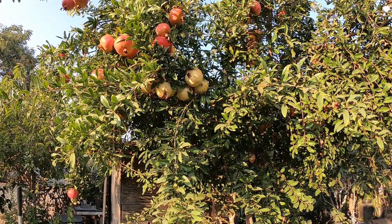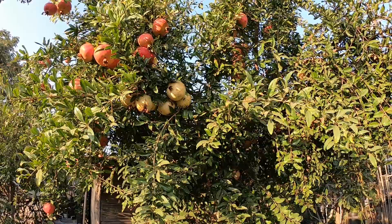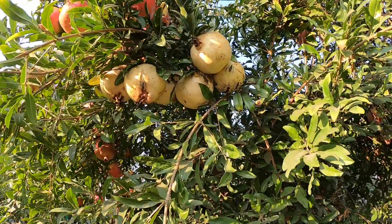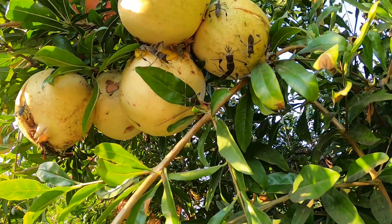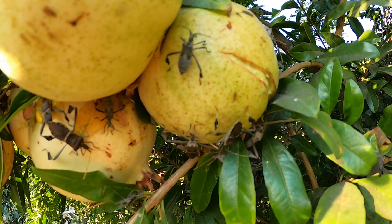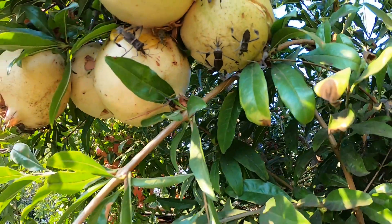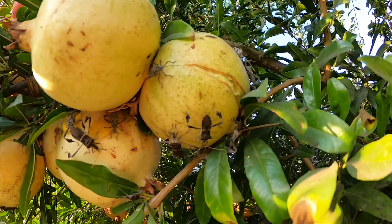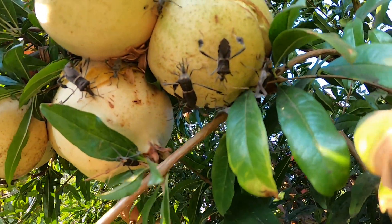These bugs have been all over my pomegranates since I can remember. They are like mosquitoes — they have a proboscis, a tube like a straw, that they insert into the fruit. If too many of them get together in one spot, they can actually make the fruit become rotten.